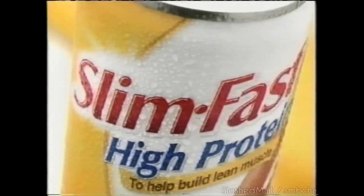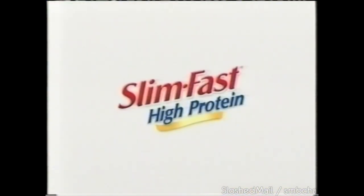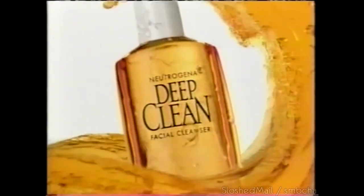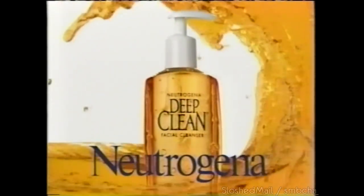Slim Fast High Protein — delicious, creamy shakes with more protein and less calories. So with exercise, you can burn fat, build muscle, lose weight. Slim Fast High Protein. Deep down dirt and oil — take this: Neutrogena Deep Clean Gel. It dives into pores through clogged dirt and trapped oil and releases it. The cleanest skin possible — the clarity of Deep Clean skin. Deep Clean Gel — Neutrogena.